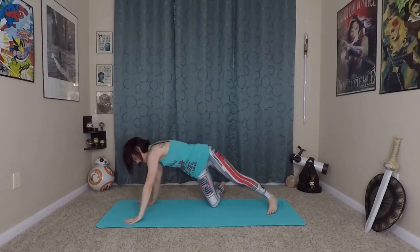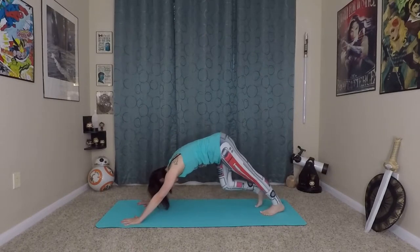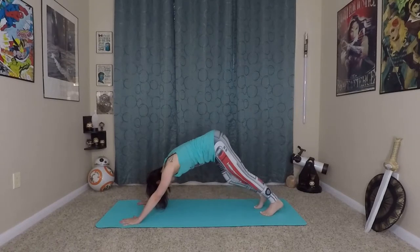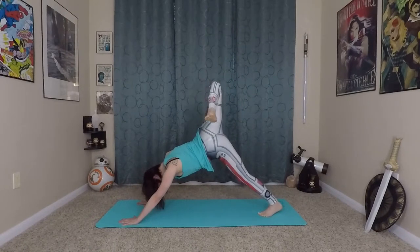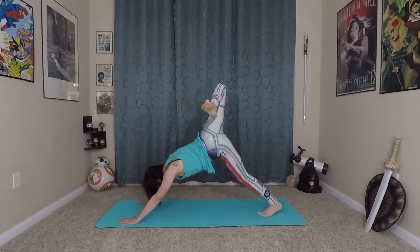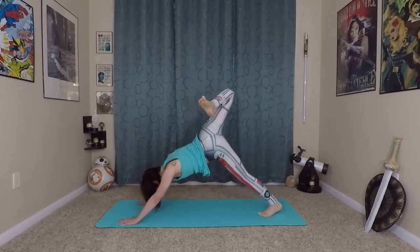Whatever position you're in, make your way back to plank and exhale back to down dog. Pedal out your feet again. Then slight bending in your knees and elbows, right leg lifts again. This time open your hips to the side and let your right foot fall behind you, stretching up the front of your leg and getting into your psoas. Coming back to dog.